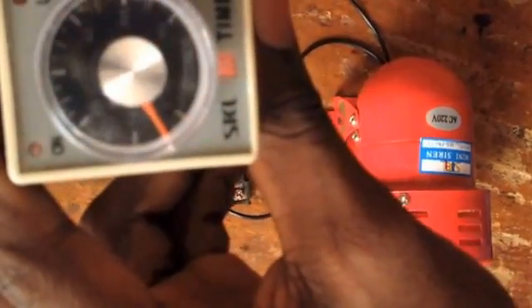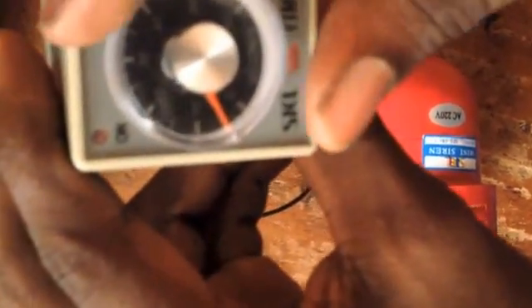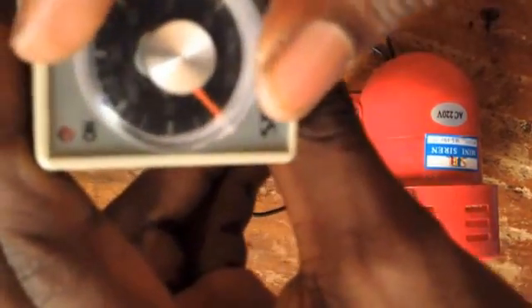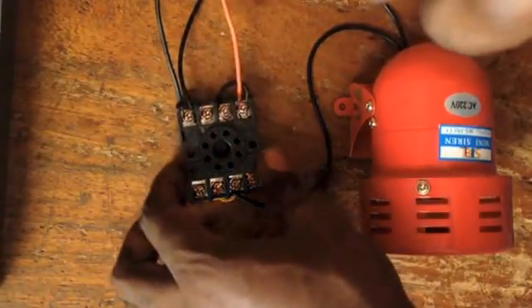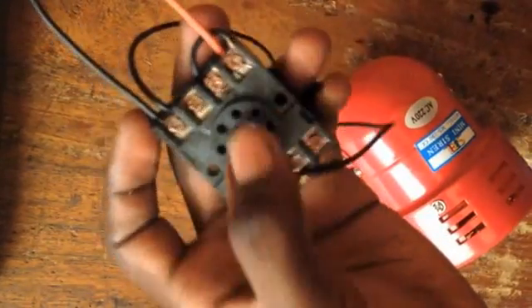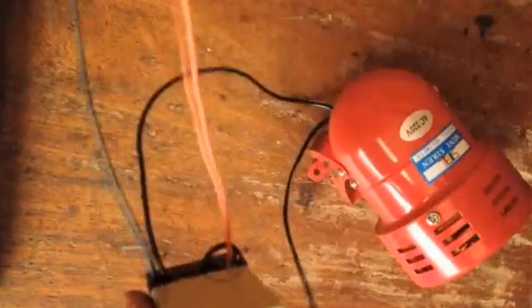If you look, we have 0, 10, 20, 30, 40, 50, and 60 seconds. So let's go ahead and do 10 seconds — these are adjustable, so you put it on 10. There's the back. We have to plug this into the port. You can cut this part; it goes in like this. So this is done.